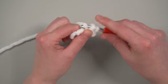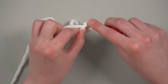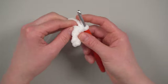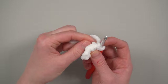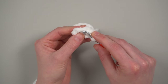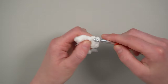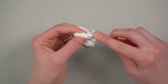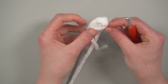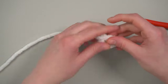Work back down the top side of the chain starting in the second chain from hook: single crochet, then increase, and then in the last stitch single crochet. Now we're going to work back down the other side of the row. Pull that little tail down to get it out of the way and try to identify three stitches at the bottom — they look almost like little waves. For these waves, we're just going to slip stitch in each one: one, two, three.